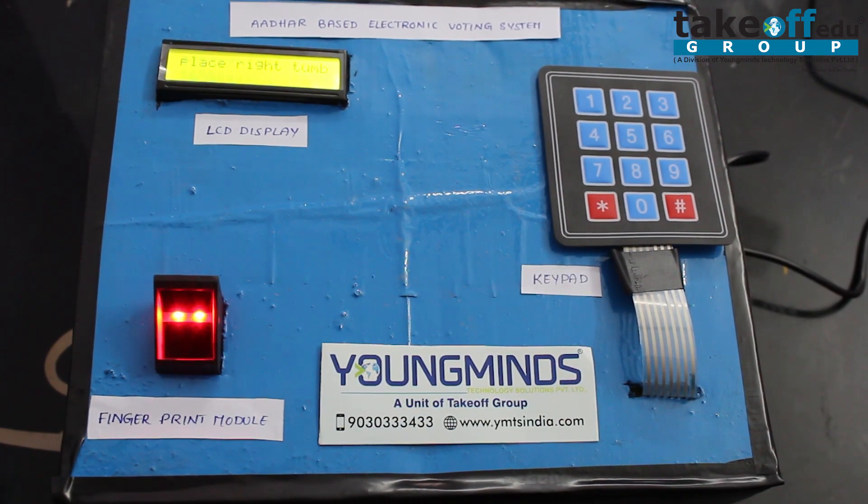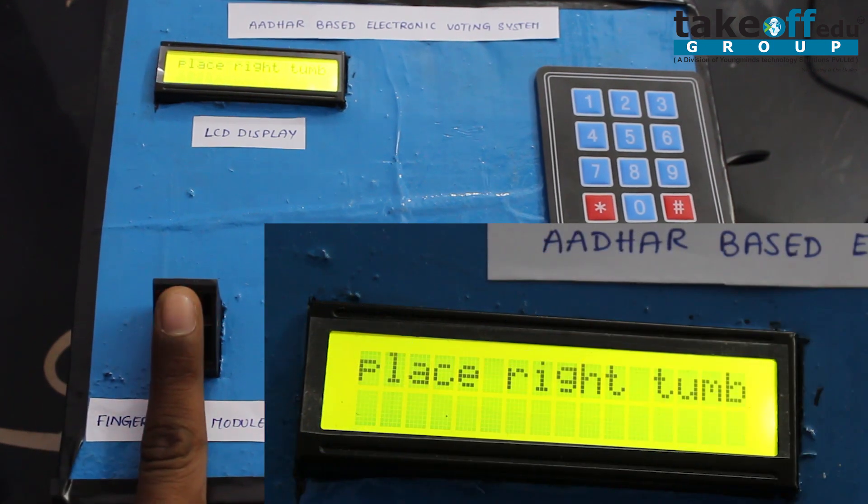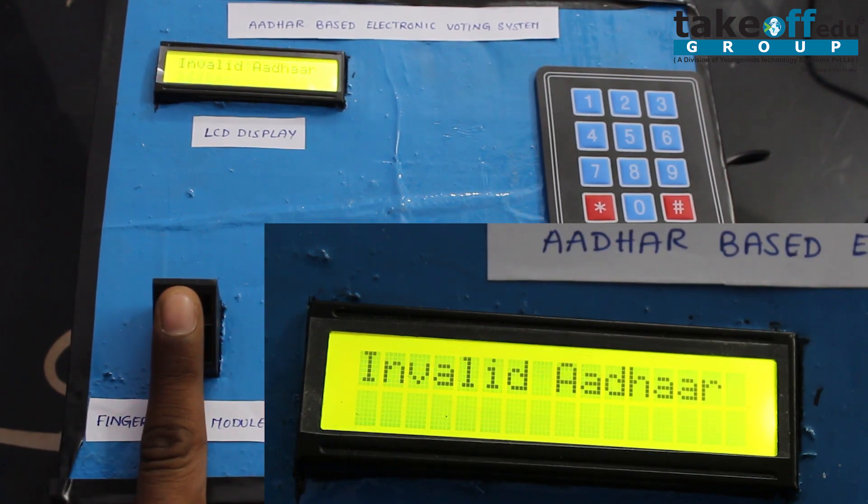Up to now we have seen valid voters. Now we are going for an invalid voter. If a person places their thumb who is not authorized, it will show 'Invalid Voter'.